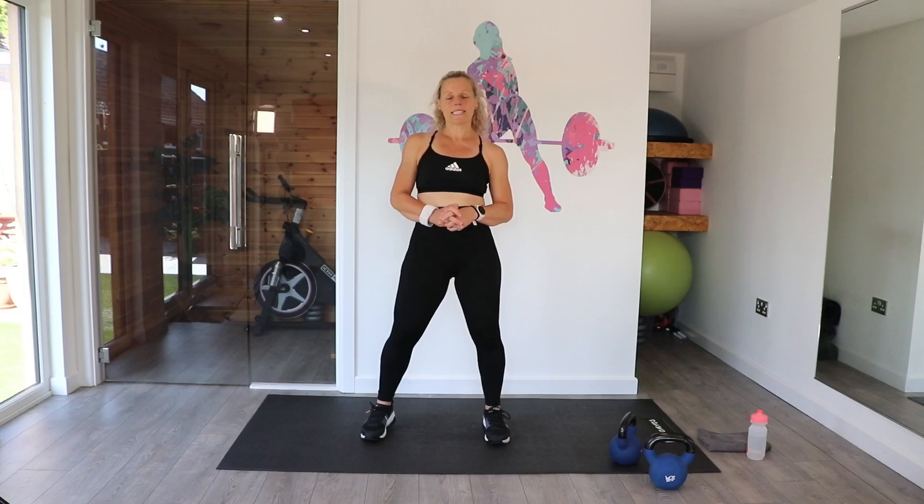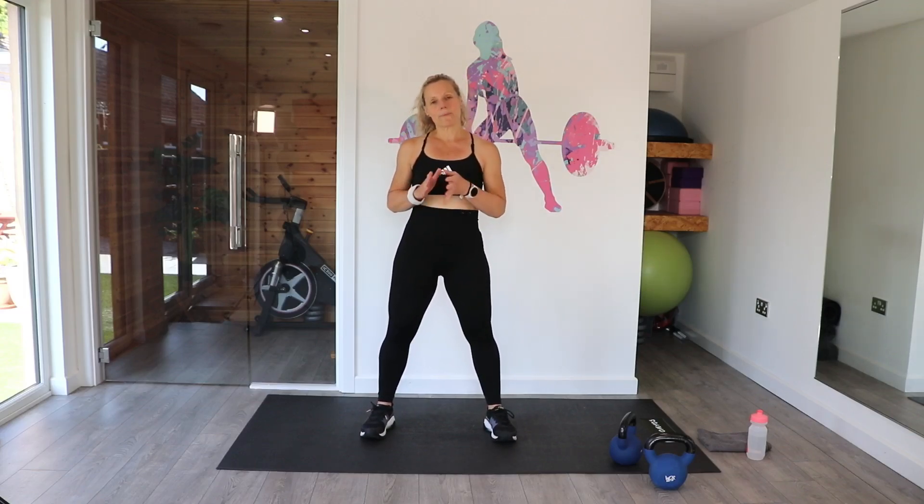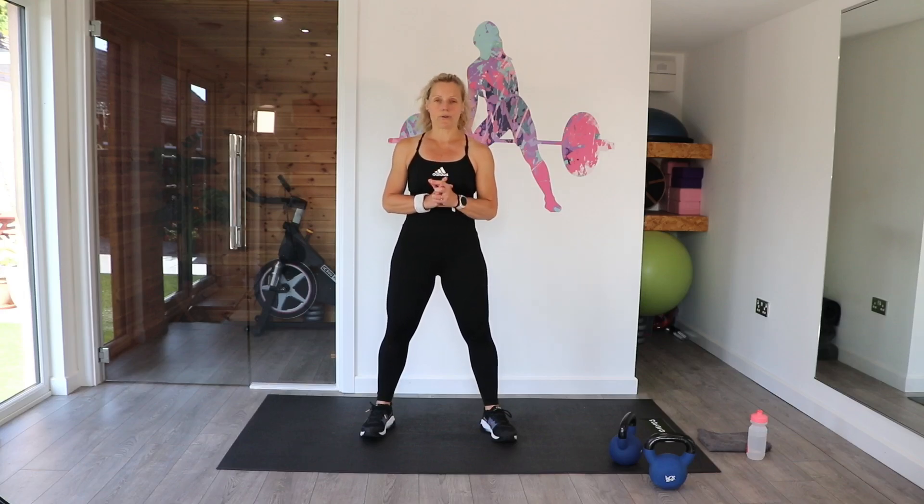Hi, I'm Nicky and welcome to my 20 minute kettlebell core workout. We're going to work together for 20 minutes. We've got 10 different exercises and we're going to do two rounds.